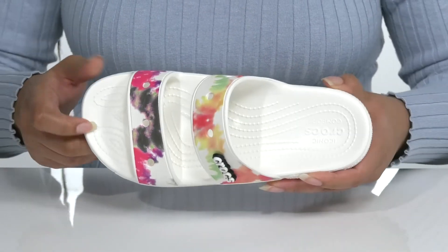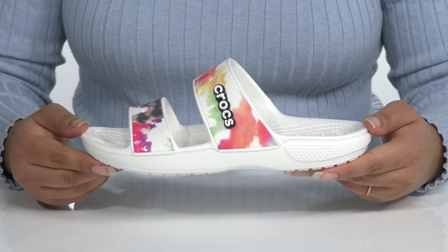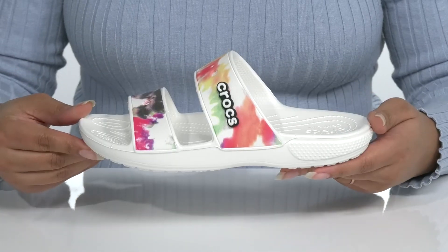There's a toe bar for grip. You'll get lots of flexibility, making it perfect for all-day wear, and it's all on top of a textured synthetic outsole.